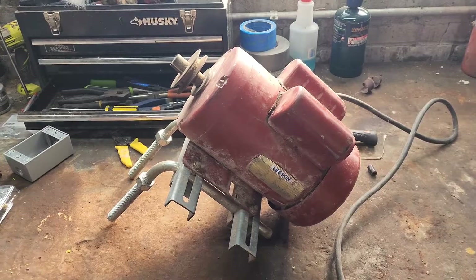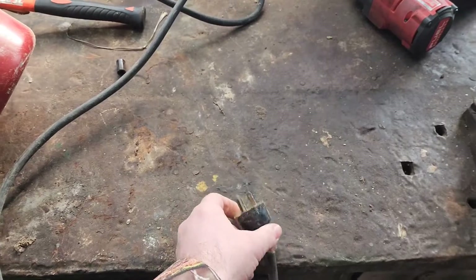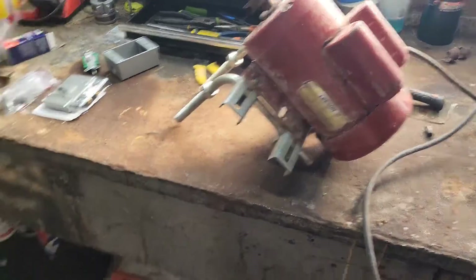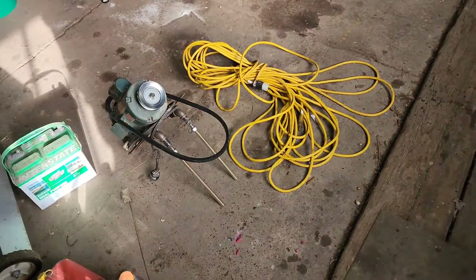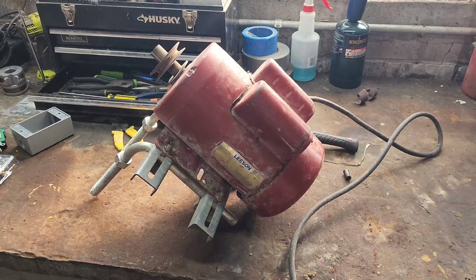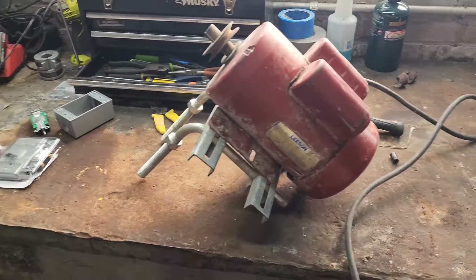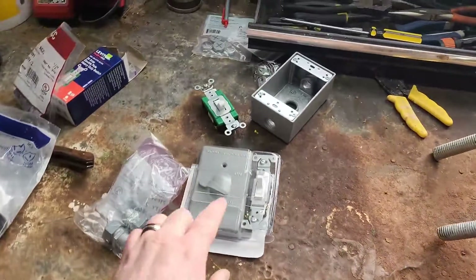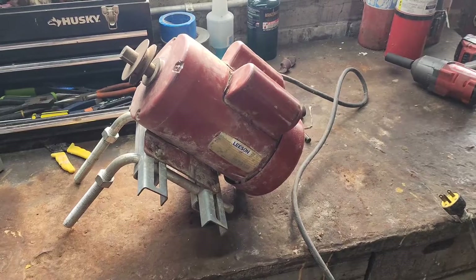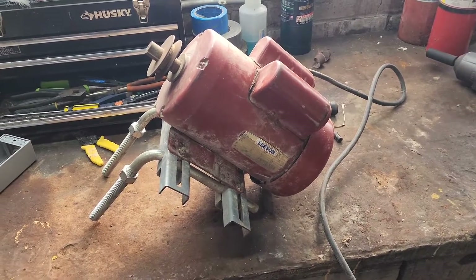I'll show you the sweep auger here in just a bit, but unfortunately we've got the wrong plug on it — that's not going to work. Also, this motor is far more powerful than that motor. The problem is that as the sweep auger is pulling corn from the outside into the middle of the sump, I could quite possibly clog the sump auger. So we are going to wire in a switch so we can shut power off and turn it back on while we are in the bin running the sweep auger.